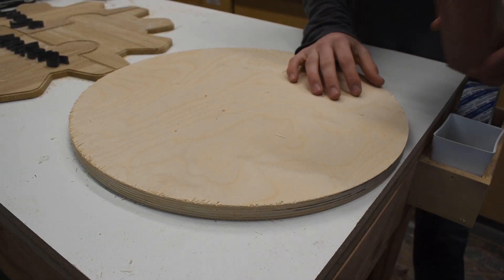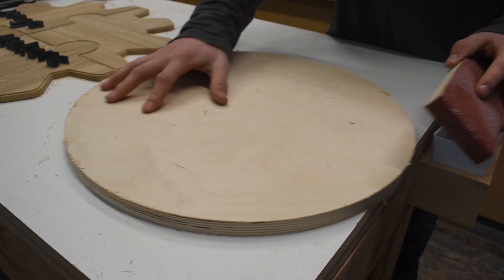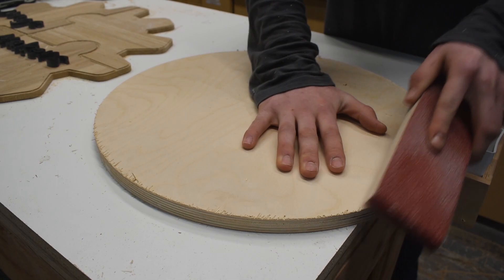So I was using an up-cut bit and there's a little bit of chip-out on the top surface. This isn't going to completely fix it, but I'm just going to take a sanding block and sand the edge.